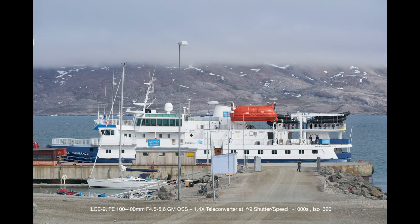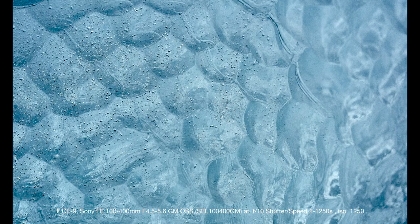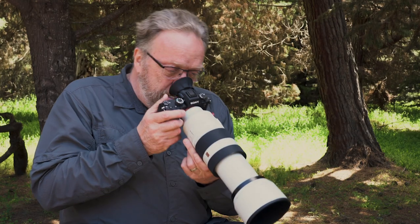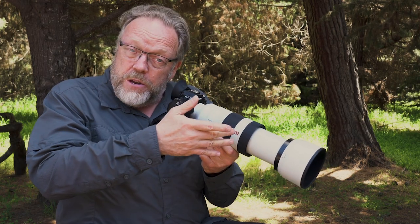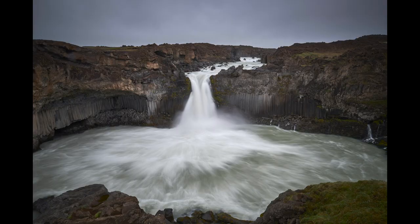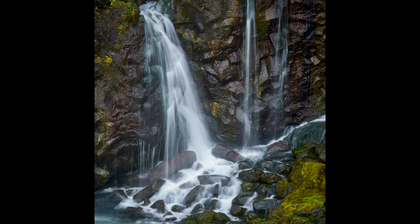On the same trip, we encountered icebergs and were exploring them from the Zodiac a few feet away. These icebergs were just beautiful, and I would focus the 400mm lens to something three feet away and found these beautiful patterns in the ice. In Iceland, I shot a really famous, iconic waterfall — everybody walks away with the same shot. I put the 100 to 400 on after that and was able to zoom into some really beautiful little compositions and smaller waterfalls that were part of the big waterfall.